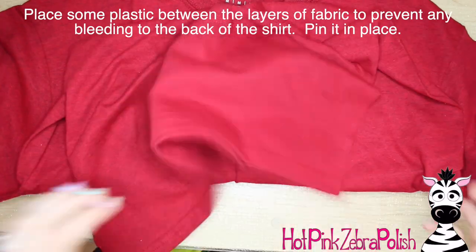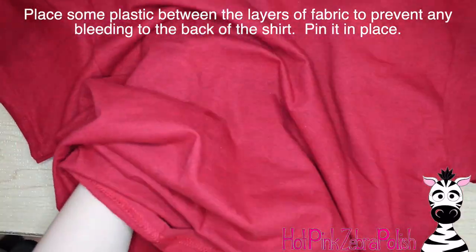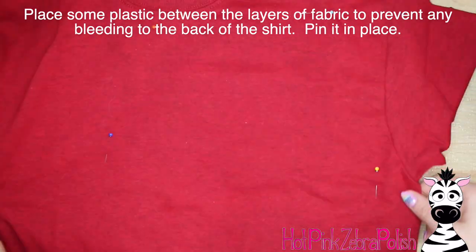To start, you're going to want to put something between the two layers of the shirt fabric to prevent any paint from bleeding from the front to the back. I just stuck a plastic bag in there and pinned that in place.